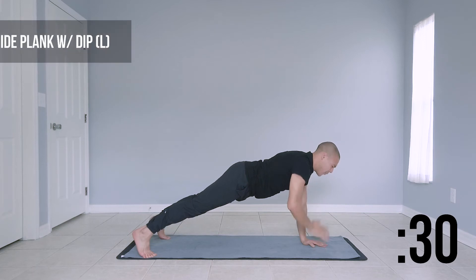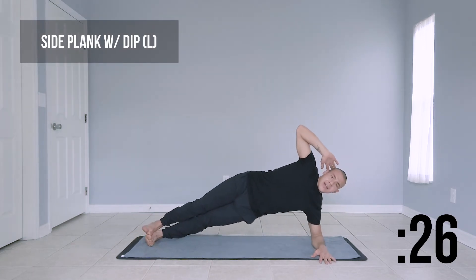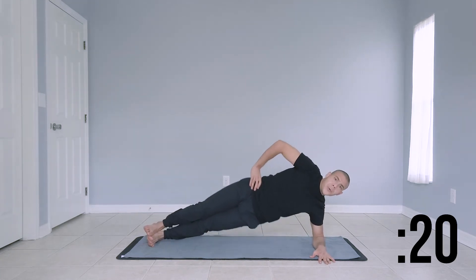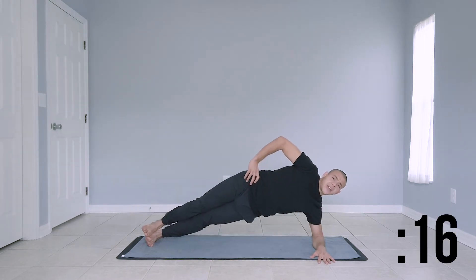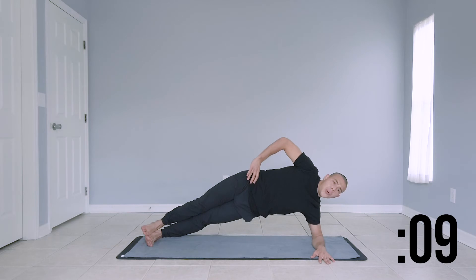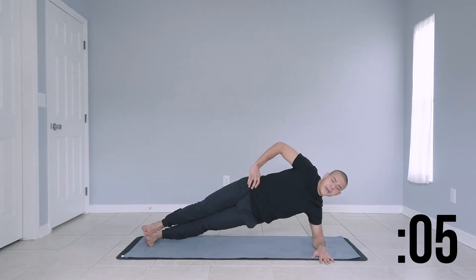We're moving forward to a side plank with a dip. Come down to your left arm. Side plank — dip your hips, and come back up to that side plank. Make sure that your left arm is stacked directly below your left shoulder. Last couple seconds here.